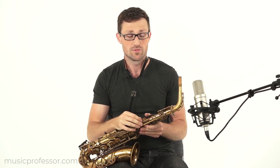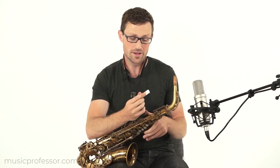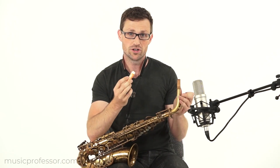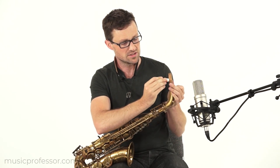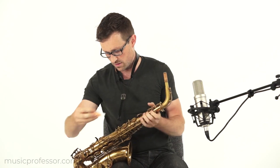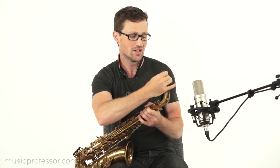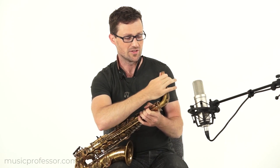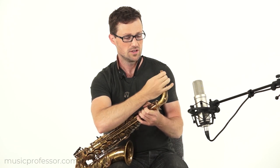Now I'm preparing to put the mouthpiece on the neck. Before I do that, I'm going to take some cork grease and put it on the cork right here — just a little bit, not too much. What the cork grease does is it makes it easier for the mouthpiece to slide onto the neck. So I'm going to massage it into here a little bit until the cork is coated and ready.